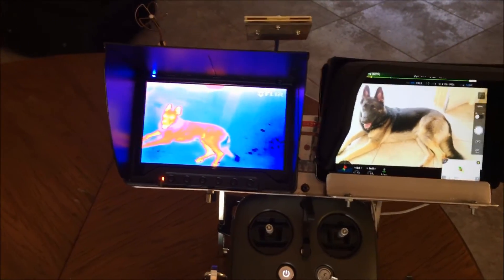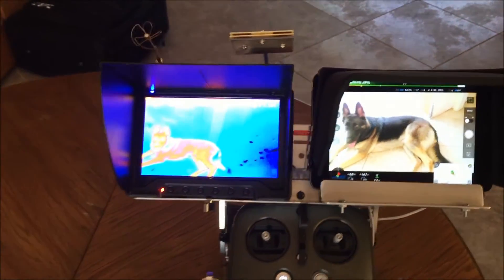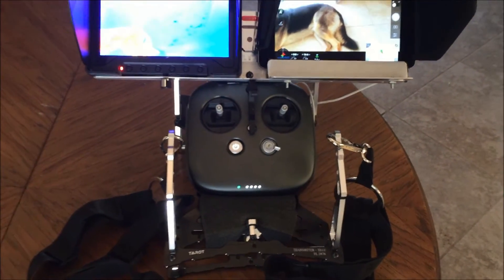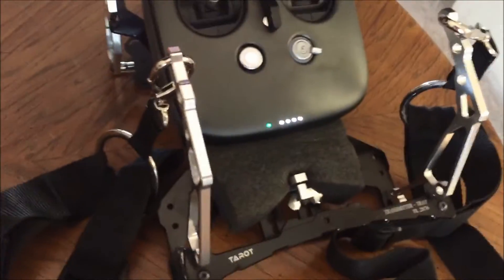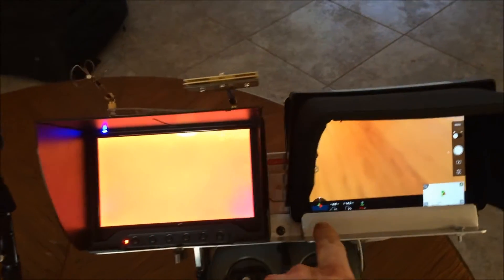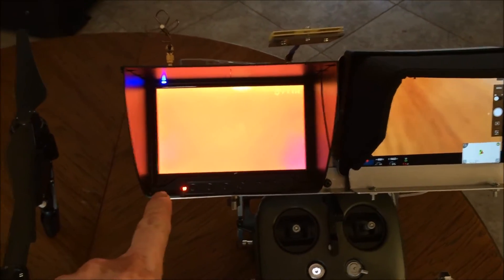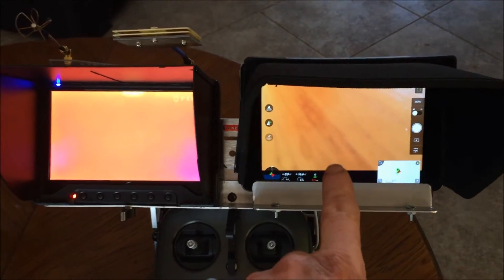This is my FlareView Pro 1 mounted on my Inspire 1 Pro, and I'm using the Inspire 1 Pro radio controller in a Tarratt transmitter rack or tray. I modified it with a piece of aluminum angle iron so I can mount two monitors — 7-inch monitors. In this case I have a Black Pearl 7-inch monitor on one side and on the other side I have the new iPad Mini 4.